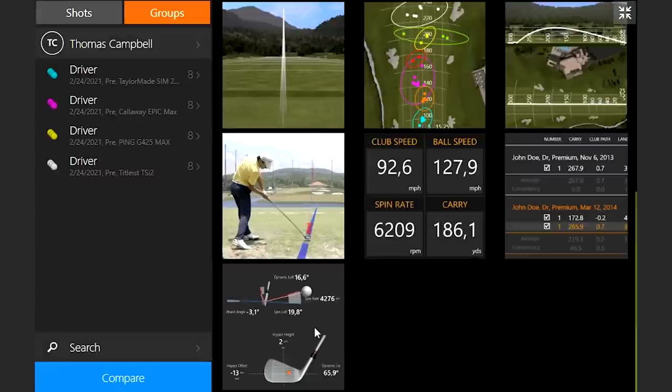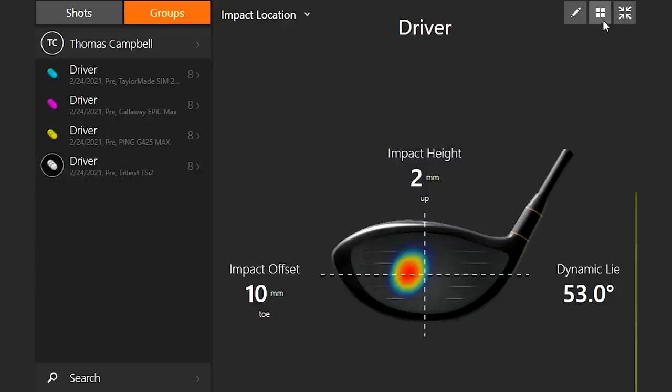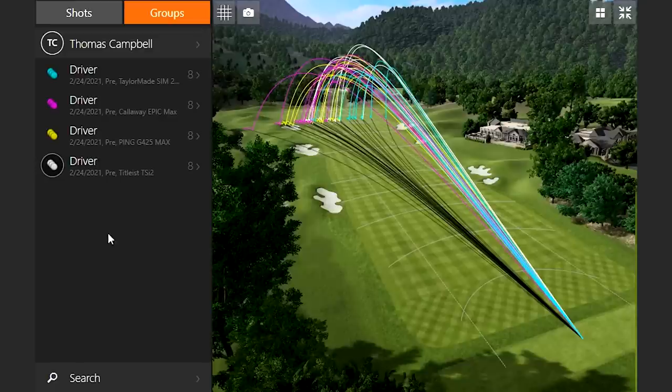Finally, let's just see where I hit all of them on the club face. When I was hitting the Sim 2 Max, hitting the middle of the club face every single time — ball was going to perform pretty well. With the Epic Max, slightly high toe, which keeps the spin rate down a little bit. With the Ping, a little low on the face — that could be part of the reason the ball was spinning a little higher, but it was also a little more on the toe side. And TSI2 was just slightly on the toe side as well. So these weren't all perfect shots by any means. We did take away the three best shots originally, and then finished up looking at all eight shots with each driver.